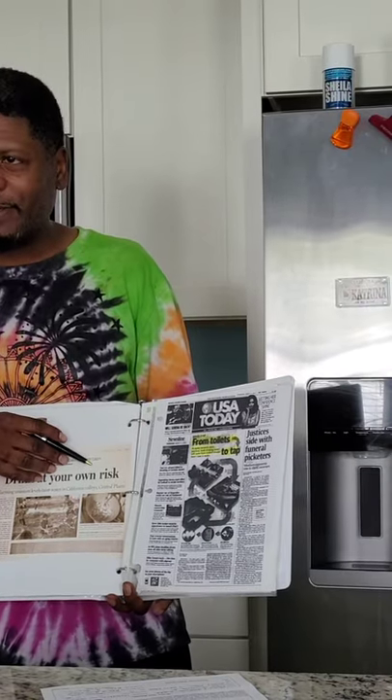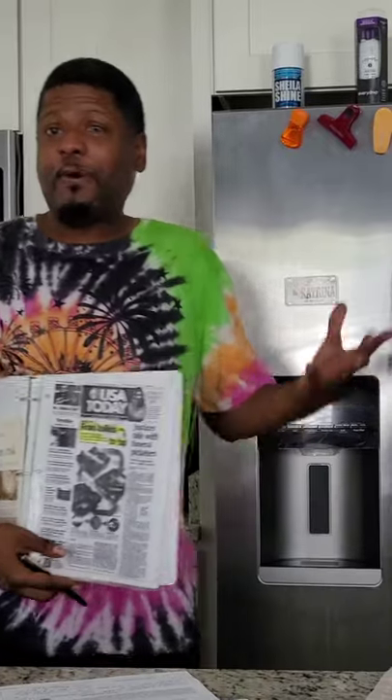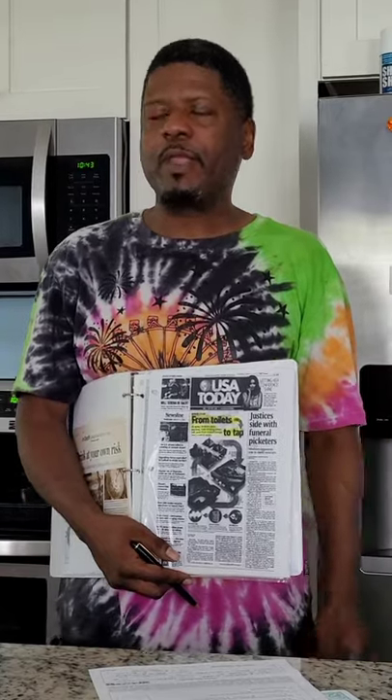The Dallas Morning News ran an article: 'In-depth: Cancer Flowing from Taps — Drink at Your Own Risk.' USA Today ran a cover story: 'From Toilets to Tap — As Water Becomes More Precious, More Drinking Water Will Come from Treated Sewage.' They told America they're going to start recycling toilet water, but they put it in USA Today, and in 15 years I've never seen USA Today in anybody's home.